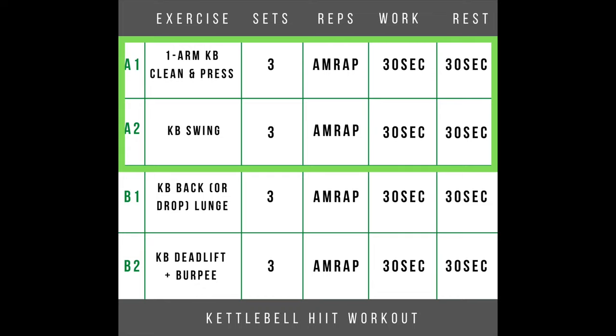If you're doing the A1-A2, B1-B2 scenario, you're going back and forth between those three times — either with the 30-second/30-second or the 15/45 — and then once you're done you can move on to exercise three.